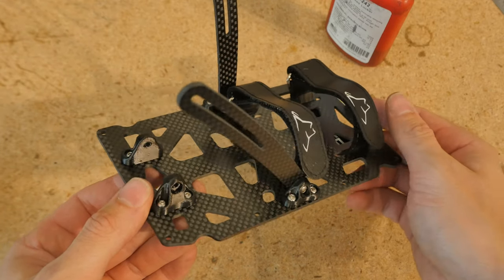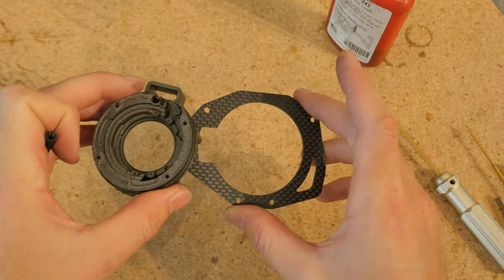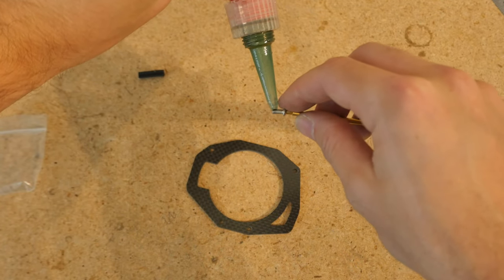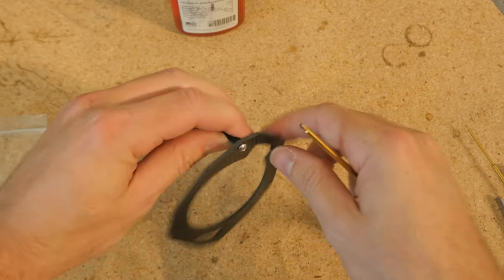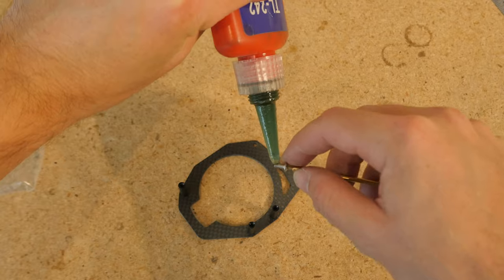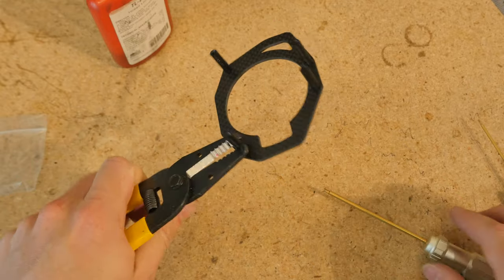Next up is the lens mount. It'll be easier to first install these standoffs onto the front plate before we install the 3D print with all the lens bits inside. For the front plate side, we want the standoffs to be semi-permanently secured, so get out the Loctite. The orientation matters — screw it on such that the standoffs are facing like so. Now that we have all four 20mm standoffs installed, tighten them down using the same method I showed you before.